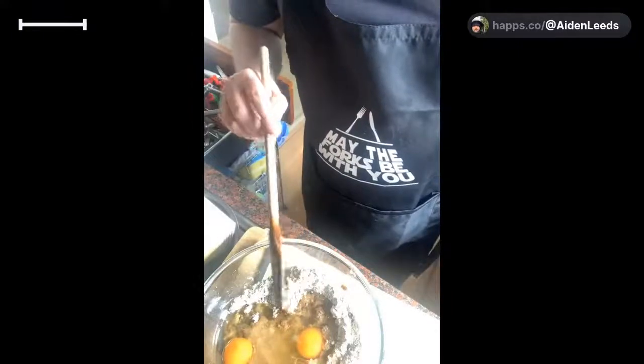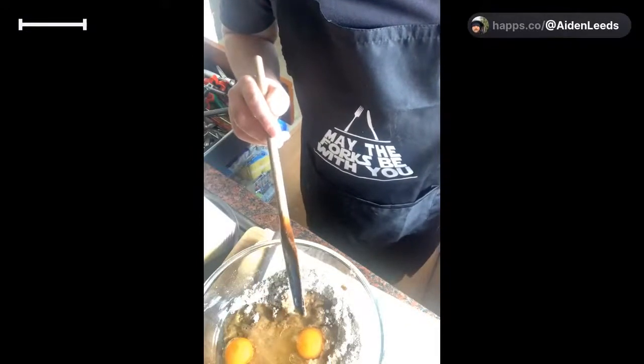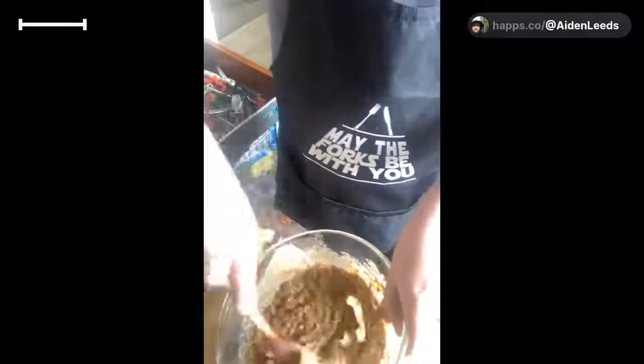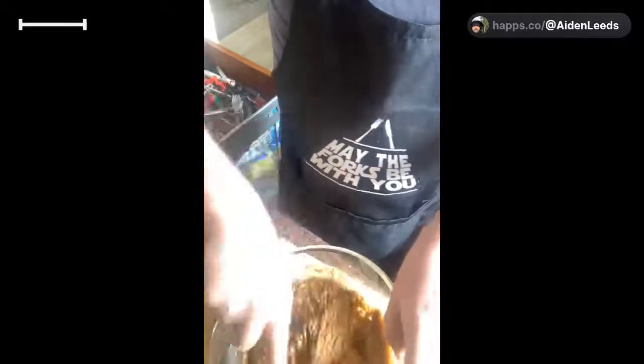You want to beat for two minutes - whisk with a mixer or by hand - until the batter is smooth. I'm just going to add it in and mix it first. I always turn my bowl on a side so it helps it all come together. I do have a mixer but I'm just going to do it by hand, because not everyone has mixers. It smells really good already - look at all that!